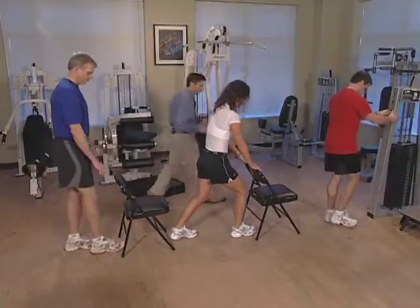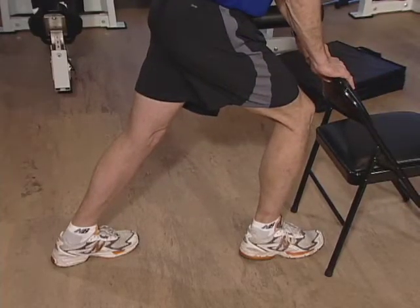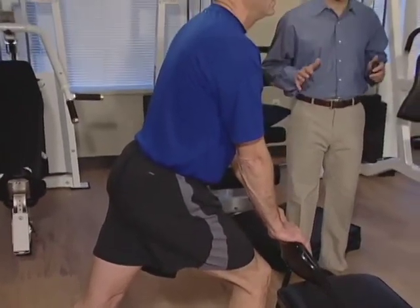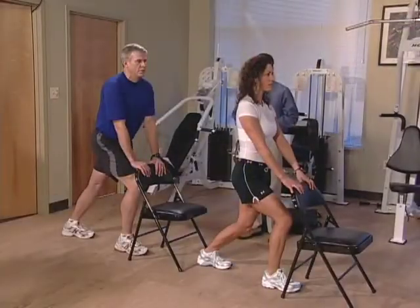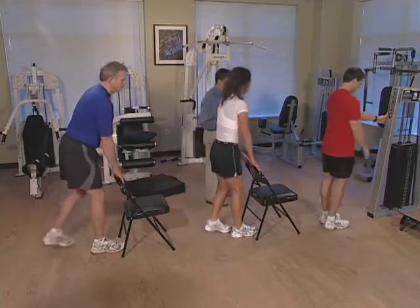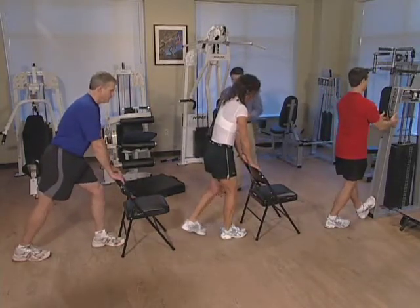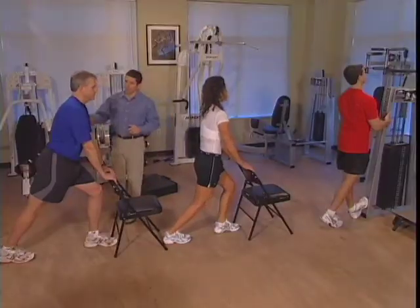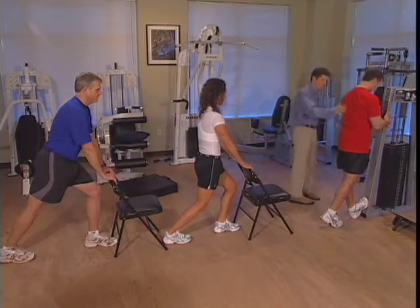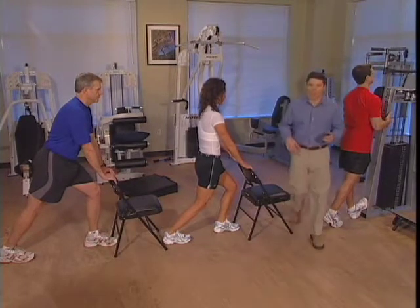Switch up your legs and begin. Everybody looks good and is doing a great job. Hold this stretch, maintain this position, and take some deep breaths. Let's switch the legs for the last set on this side. How's everything feeling, Paul? No pain. Rebecca, doing okay? And how are you doing over here, Paul? Fantastic. Everybody's looking great. Everybody relax.